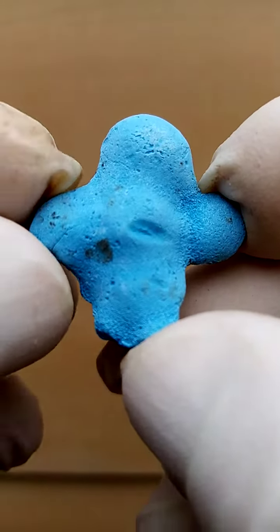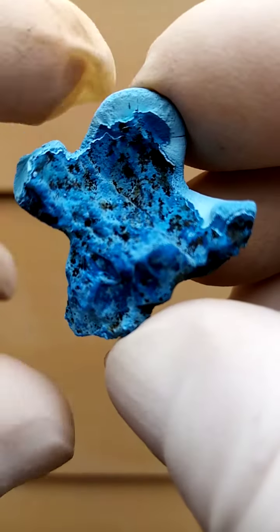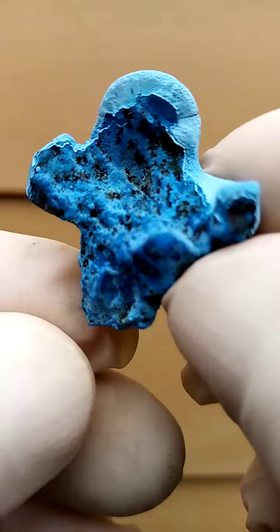A fun little guy — not very large, I think must be under four centimeters edge to edge — yet a lot of fun and a very welcoming little specimen.